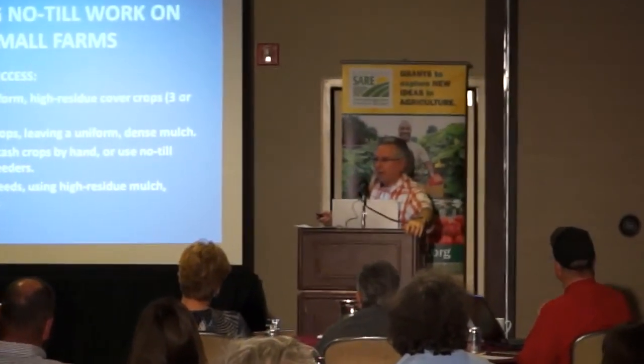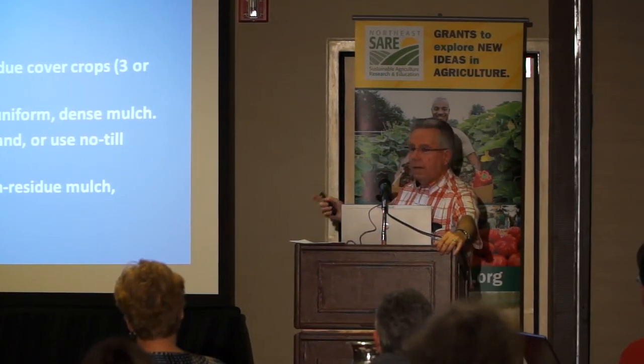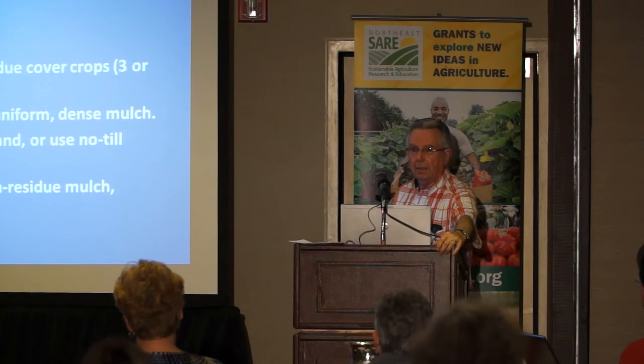To finish up: I like no-till — that has been my life. But until you can do it right, the zone-till system works well. If you want to do no-till, here's what you have to do: produce uniform, high-residue cover crops; kill the cover crops leaving a uniform, dense mulch; establish cash crops by hand or using no-till transplanters or seeders; and manage weeds using high-residue mulch and/or herbicides. That's what I did when I was successful. When I got away from those four points, I was not successful. It's just that simple.